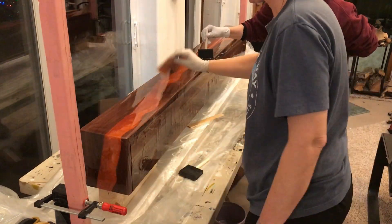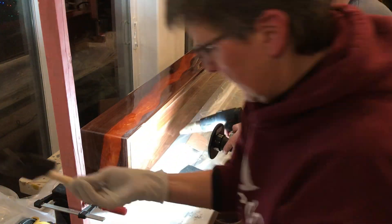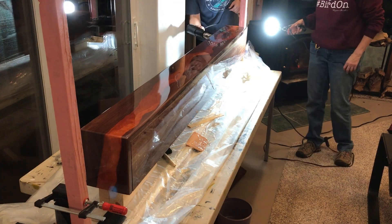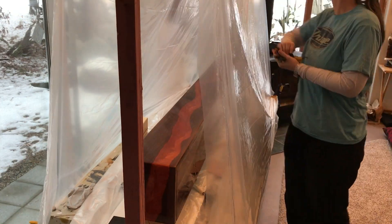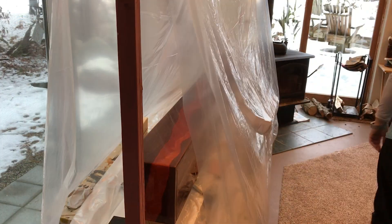I've got a heat gun going over it — we're looking for bubbles and anything that might need a little help to flow. I tented it for the night and came back the next morning to see how we did. It looks great.